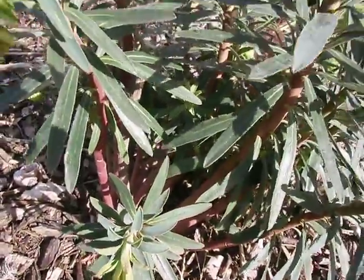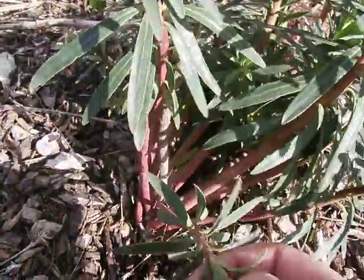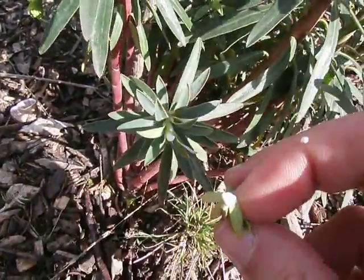This is one of my euphorbias from the front garden. The thing about euphorbias is if you break it off — oops, shouldn't have done that — you get the white sap coming off it.